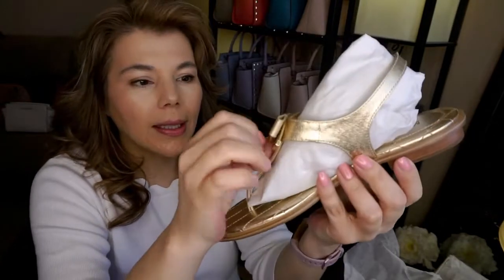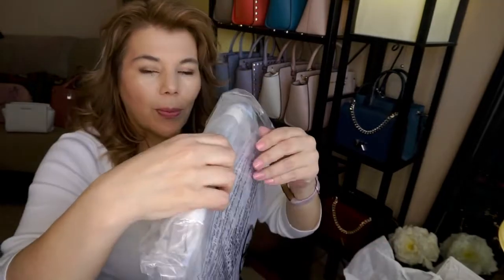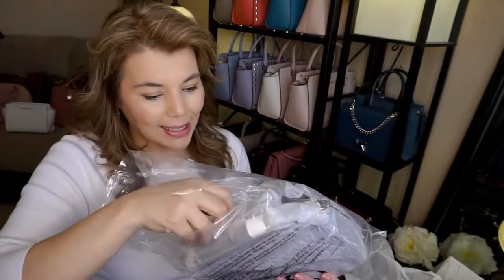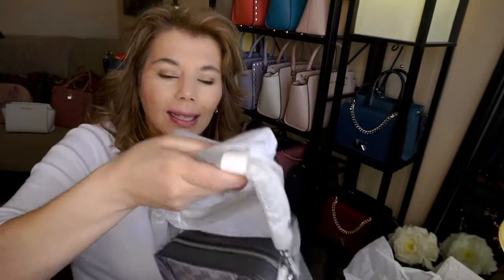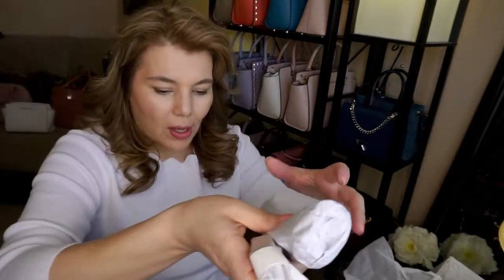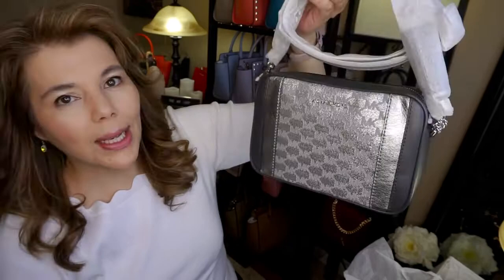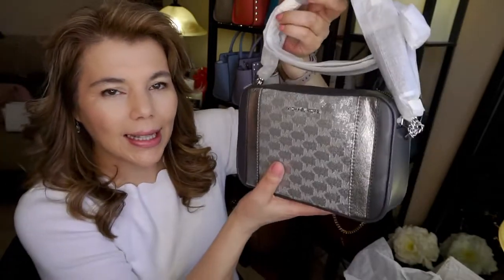They're super cute — they do have the charm right there. Now I'm going to go ahead and open up the second item. It is a crossbody; it's a little smaller. I don't think I'm going to keep it because I did see it in the store.